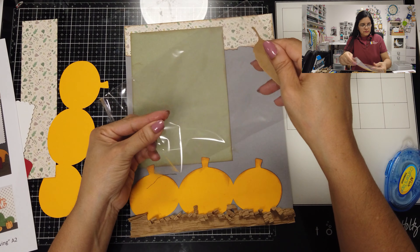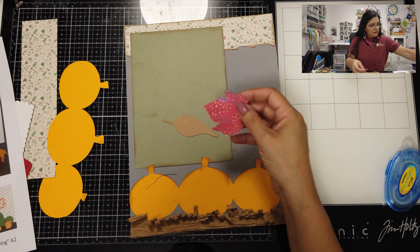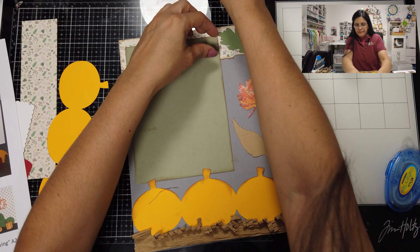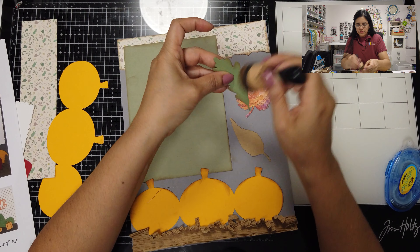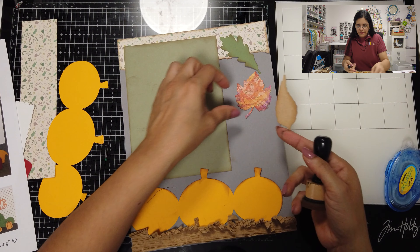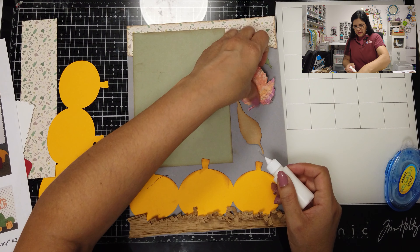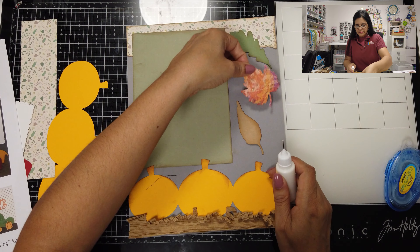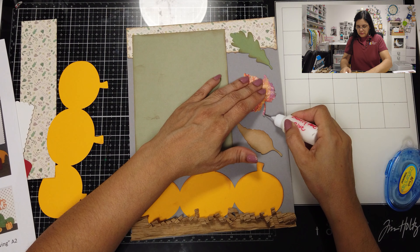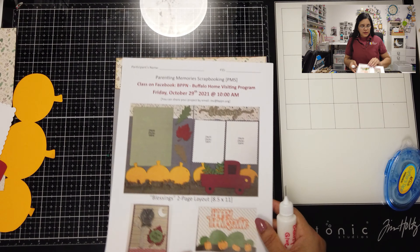Now you'll also be adding your leaves. In your packages you'll have three leaves and you decide which color and in which order you prefer them. Put a little bit of ink on each leaf to give some texture so they don't look as plain — you can see the difference. This is a double-sided leaf so pick which side you like. Decide how straight or crooked you want your leaves. Page one layout is complete — as simple as that.